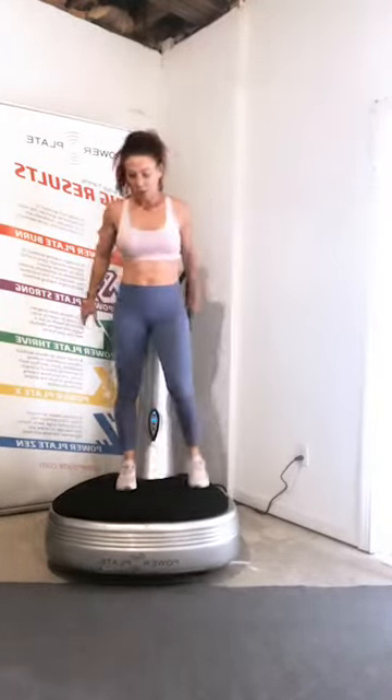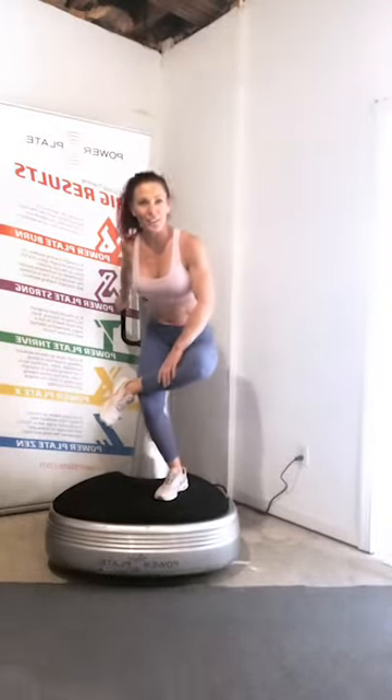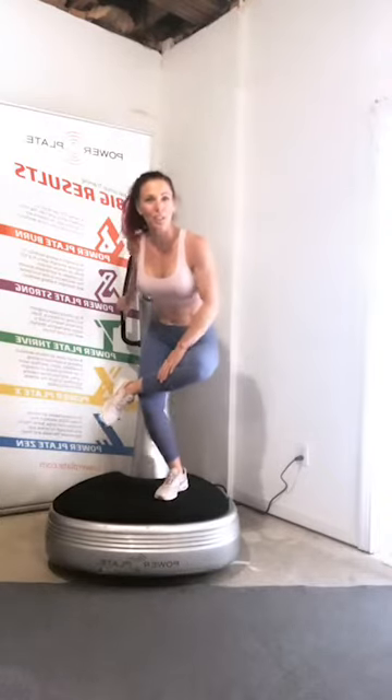Switch legs — same stretch. Sitting right down into that hip and that glute.